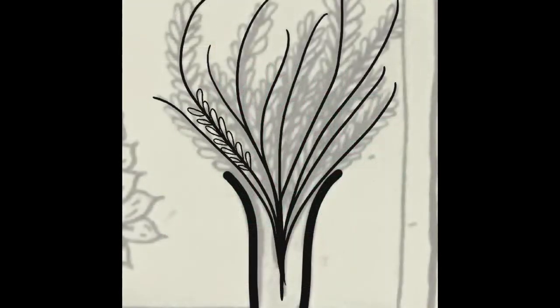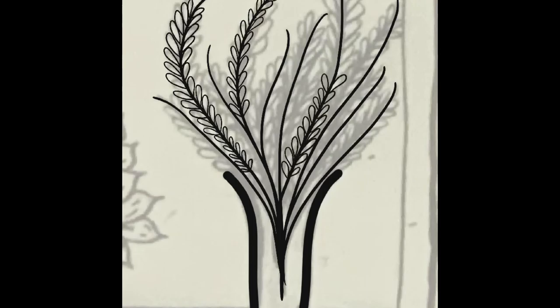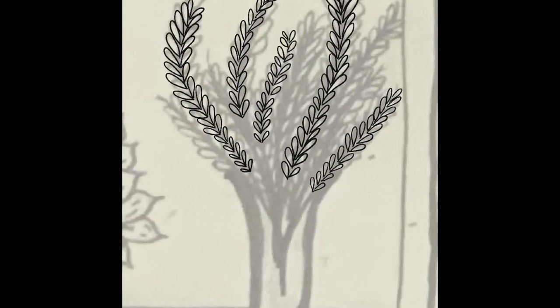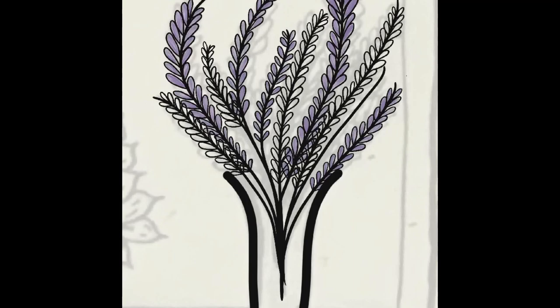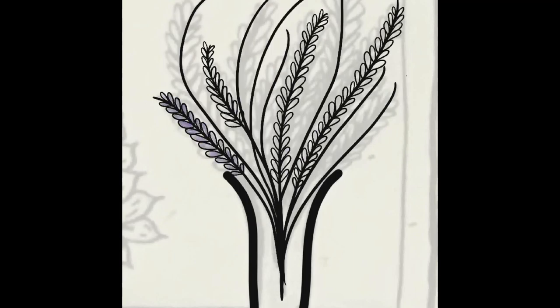The second one was the lavender, and I did that in a different project. I did the outline of the vase first and then worked on doing all the different stems and the leaves. I used a different brush to paint in the color of the leaves and the buds to make it look like lavender.